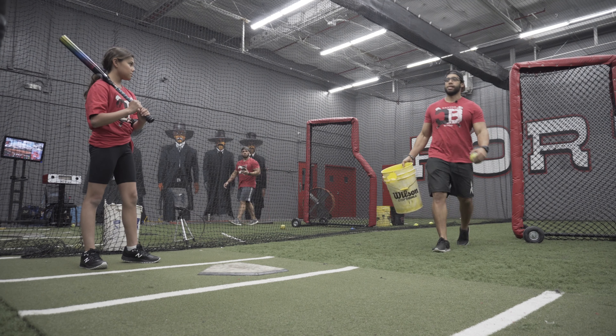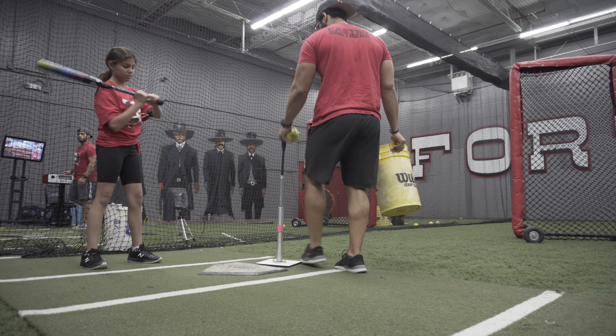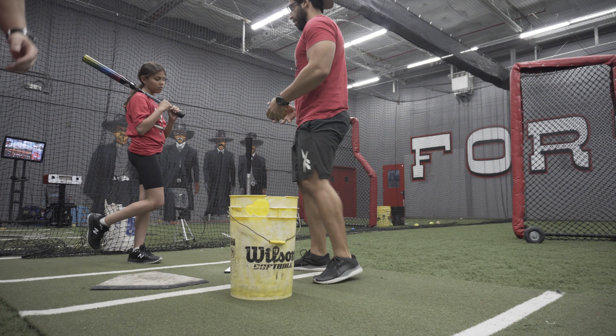Let's do a few with the tee work so you can feel it, okay? Make sure you get the elbows working as well. At the same time, you're turning your back a bit, okay?